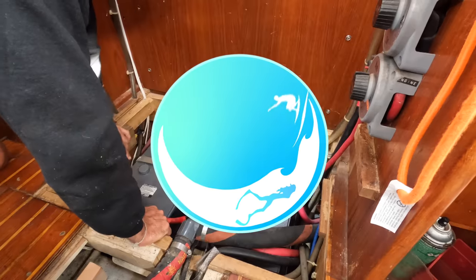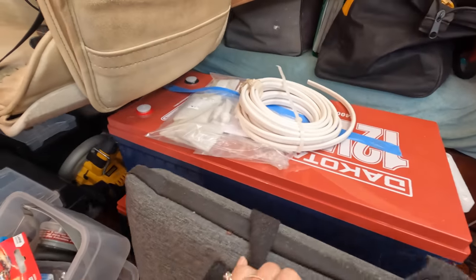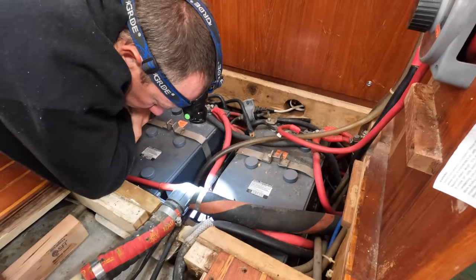Subscribe to join us and our travels as we share our life on the sea. We have 16-year-old batteries and we are replacing them with lithium — very exciting. We're still waiting on one to arrive. There's the batteries, and Lee's just trying to get his head around this situation. It's a lot.